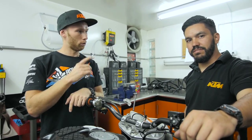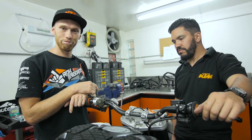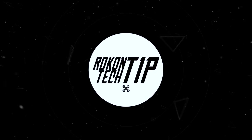The bike is finished and one last thing to do is to bleed the brakes. So with Marcelo, we're gonna show you the right way to do it. That's the Rock-On tech tip.